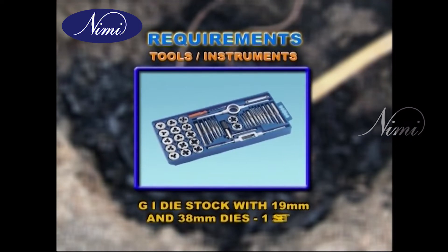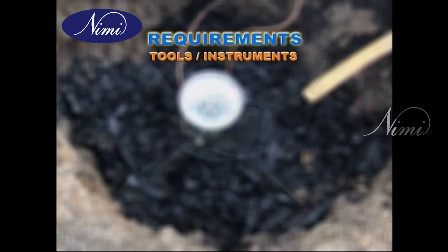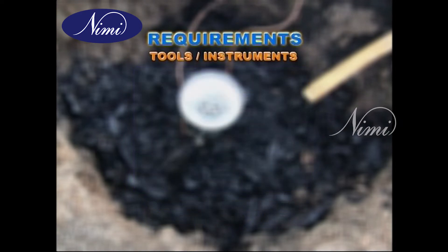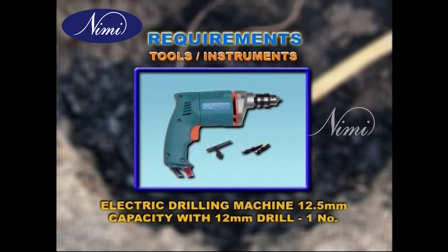Tools and instruments: GI die stock with 19 mm and 38 mm dies, one set. DE spanners 5 mm to 20 mm, eight numbers, one set. Electric drilling machine, 12.5 mm capacity with 12 mm drill, one number.